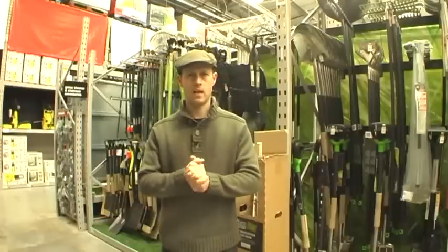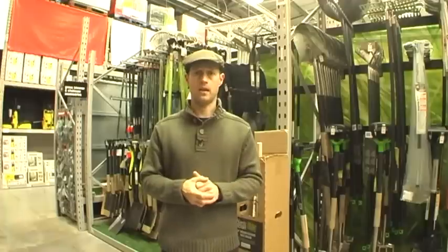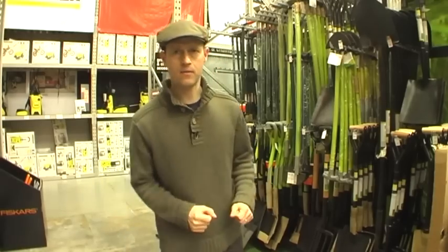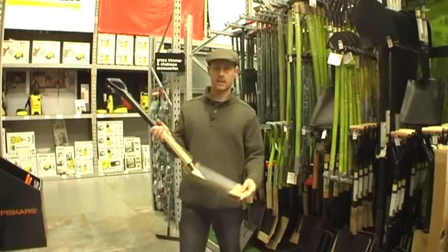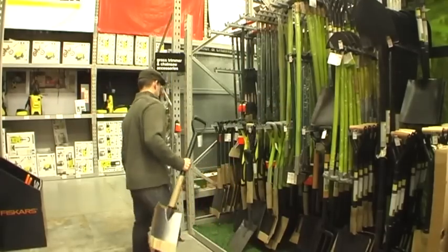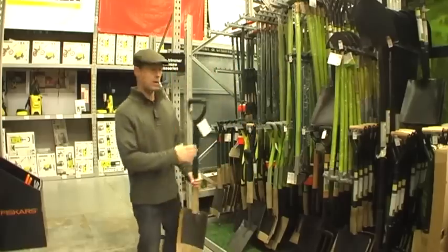There's lots of tools available here at B&Q, from the top range to the bottom range. We're going to have a look first of all at the value range. First of all, we've got a spade - it's got a spade end at this end and a handle at this end. It's a big whopping £7.98. Great value - I've got one and it works well.